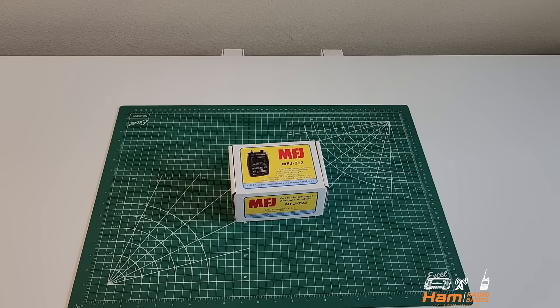Today we're going to be taking a look at the MFJ223 Antenna Analyzer. Let's go ahead and do an unboxing and then I'm going to show you a couple of things.